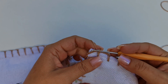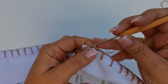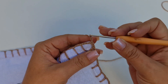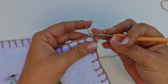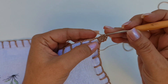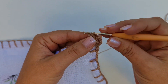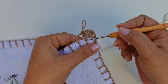Então, aqui onde eu termino o caseado, faço um ponto baixíssimo aqui no primeiro pontinho onde eu prendi. Venho na primeira correntinha dessas 6 e faço um ponto baixíssimo. Na segunda, um ponto baixíssimo. E na terceira, um ponto baixíssimo. Aqui eu subo 3 correntes, que equivale ao primeiro ponto alto. Dentro desse espaço, eu vou trabalhar 5 pontos altos. Em cima do pontinho do caseado, um ponto alto. Eu fico aqui com 7 pontos altos: 5 dentro do espaço, 1 que é as correntinhas, e 1 em cima do ponto do caseado.